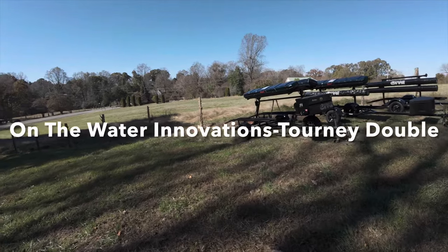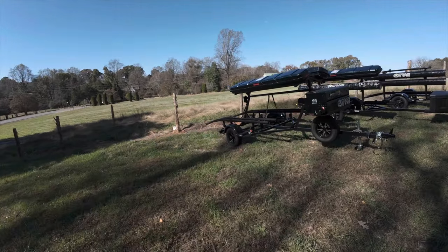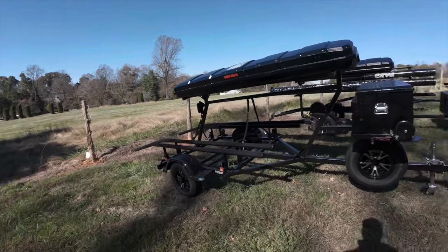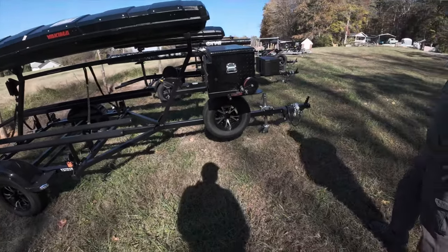So this is it — the tourney double. That is pretty, man. Want me to walk you through it? Heck yeah. All right, let's do it.